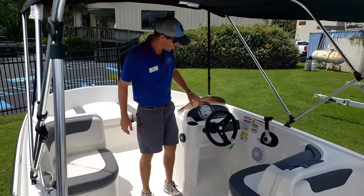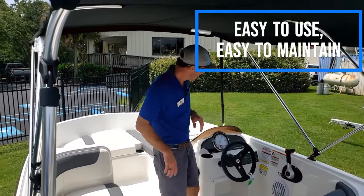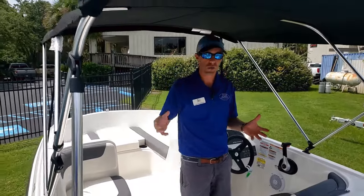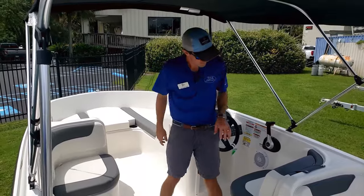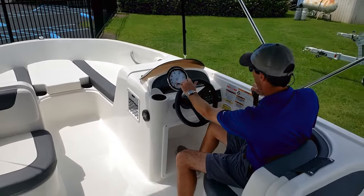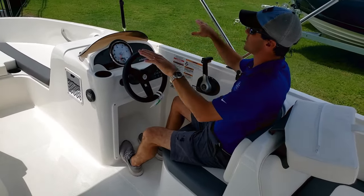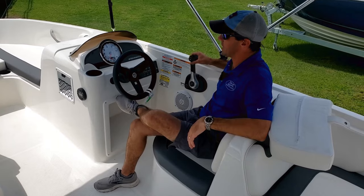Stepping in here to the console — this boat was designed to be easy to use, easy to maintain, and simple. The gauge right here only has miles per hour and volts, which is about all you need out on the water, knowing your fuel tank gauges are right there underneath your fuel tank. Sitting here you can easily reach the helm, throttle, and steering. If you're a taller person, you can go ahead and remove this seat and have plenty of leg room and good visibility.